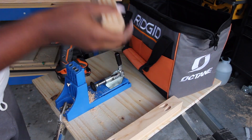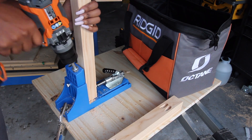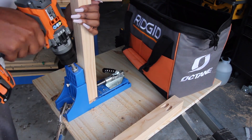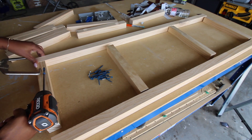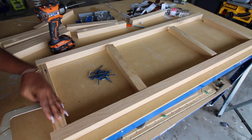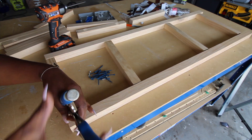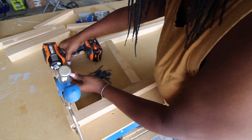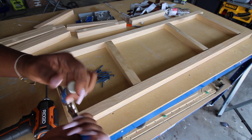This is the new Octane model and it's really strong compared to some of my other drills. I really like the feel of it. To attach the two by twos together I'm using my Kreg right angle clamp and also my Rigid impact driver, which actually came together with the drill — it's a drill and impact driver kit.